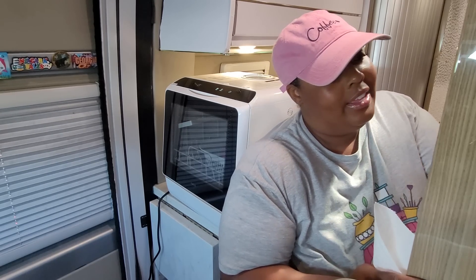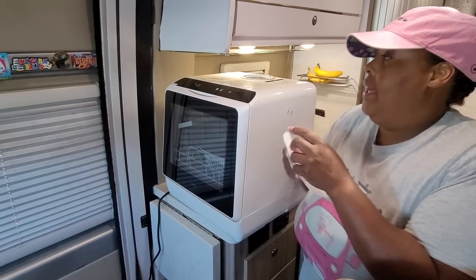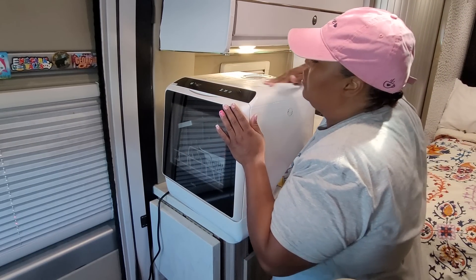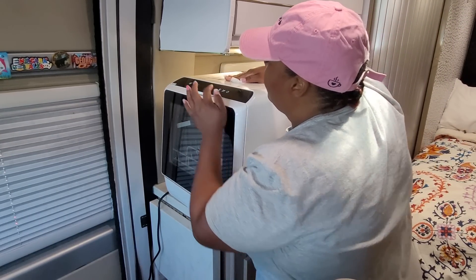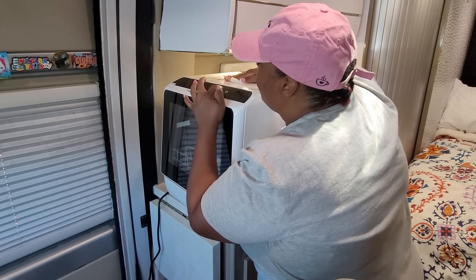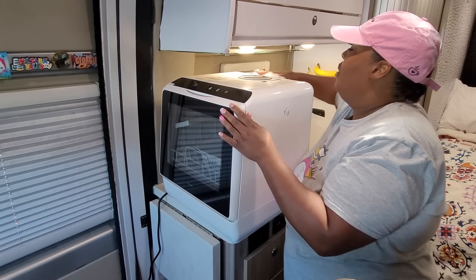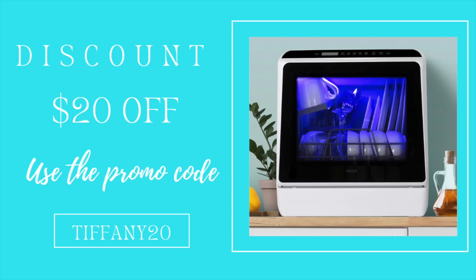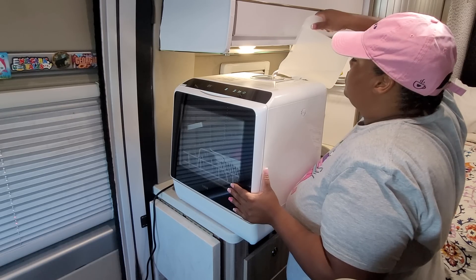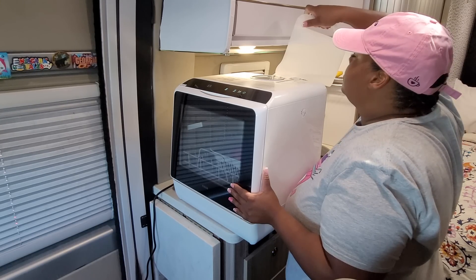It takes a gallon and a half, so I need to add another half gallon — the red light is still on letting me know there's not enough water. If you're looking for a new dishwasher or ready to replace that 20-year-old outdated dishwasher, the Hava R01 might be the one to fit your needs. Hava is currently offering 20% off, bringing the price down to $309 if you shop through the link in the description and use my discount code tiffany20 at checkout. What a sweet deal!